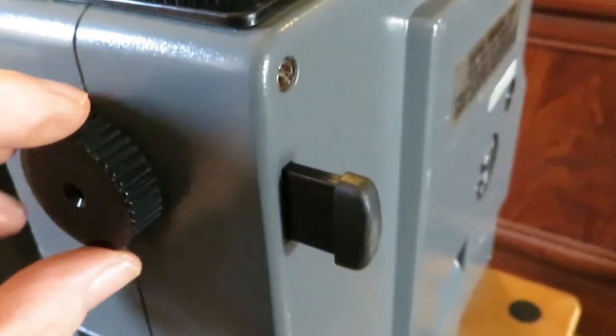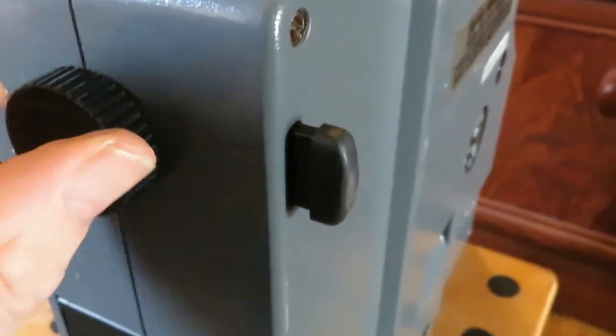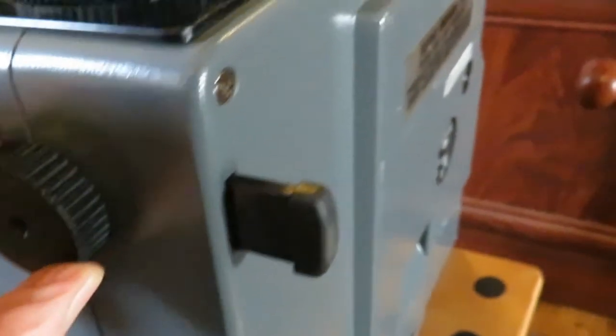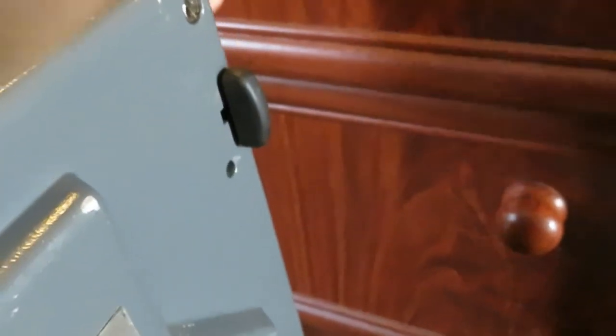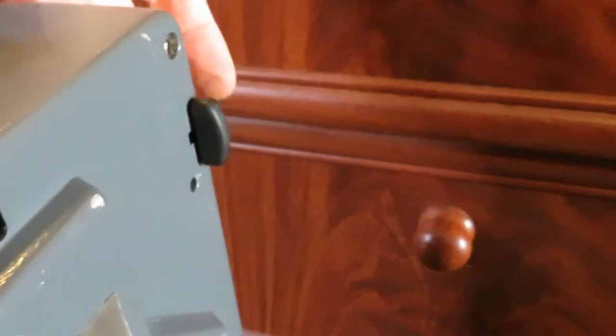On the bottom of the unit there are adjustable legs — they act as a stand on each side. Unfortunately one of those is not working, so it can't really be used. That's a shame — that's the only fault really with this unit.